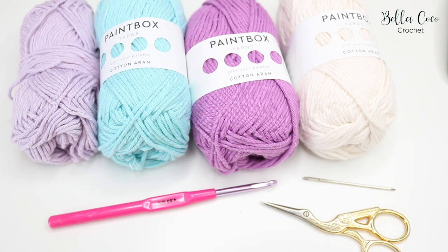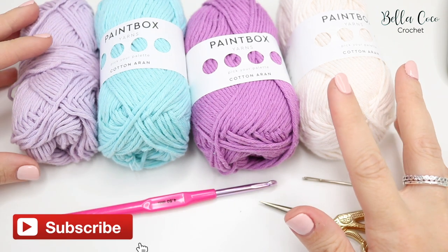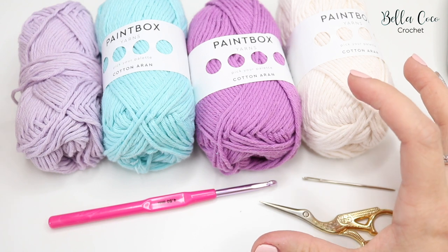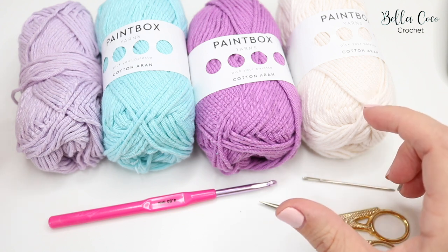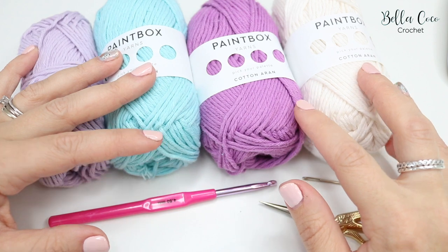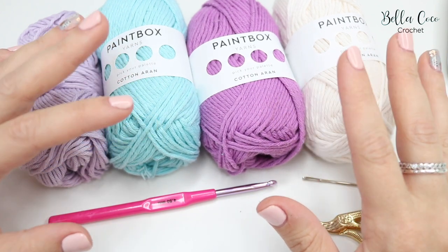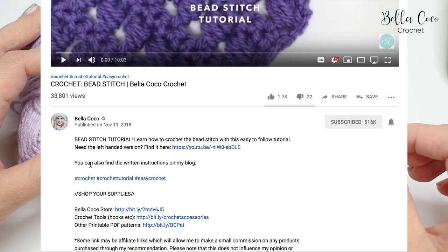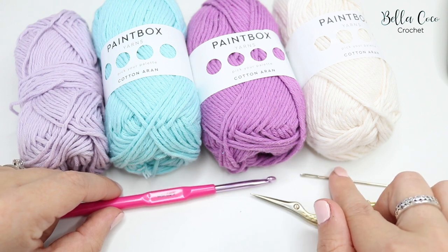Hi everyone, welcome back to my channel and welcome to week one of the Summer Breeze crochet along. In today's video I'm going to be showing you part one, which is the bottom part of the cushion. I'll leave a link in the description box to the blog post where you can find all the information — how much yarn you need, what colors, where to get the pattern, and how to join the Facebook group. You're going to need your yarn, a 4.5mm crochet hook, a pair of scissors, and a darning needle.